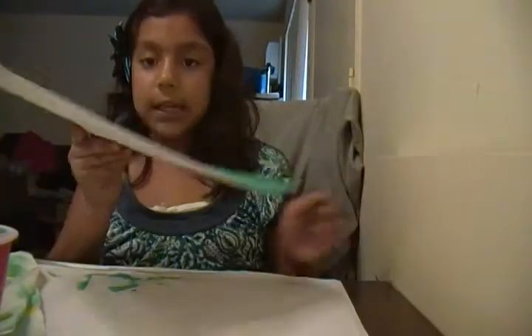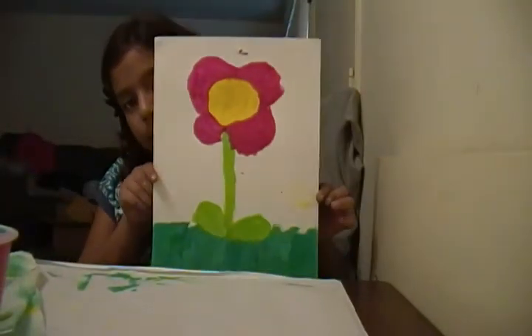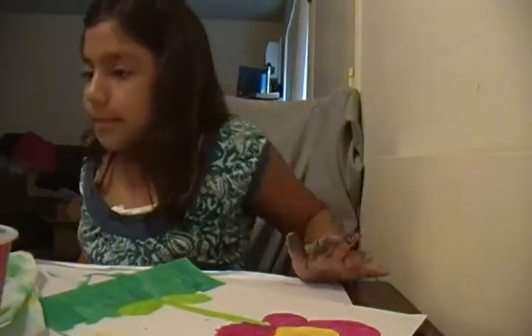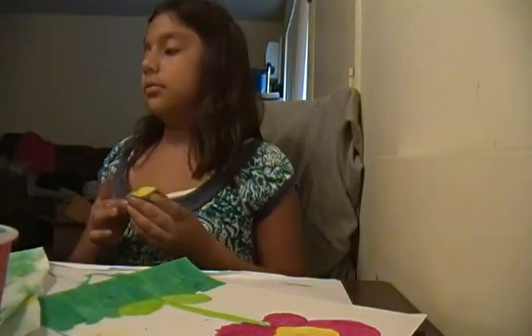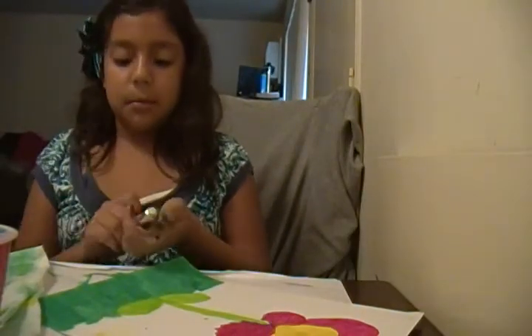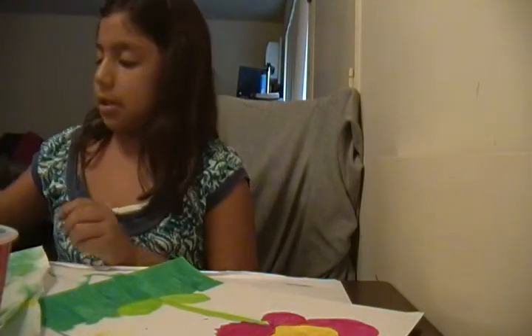My flower is complete — that's what my flower looks like! Now I'm going to paint the Sun. You can't see it because it's just drawn in pencil. I'm going to lighten the yellow up with white, the same thing I did with the grass. I'll take the white and put a little bit on it.